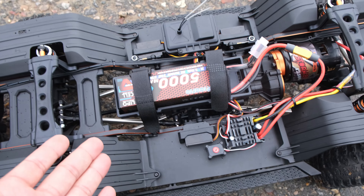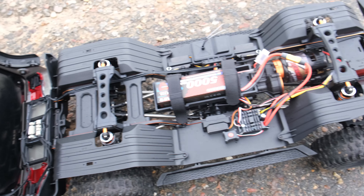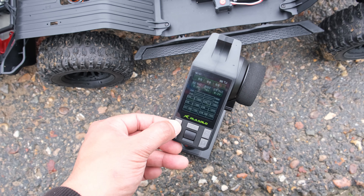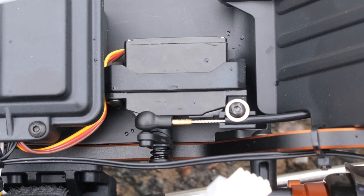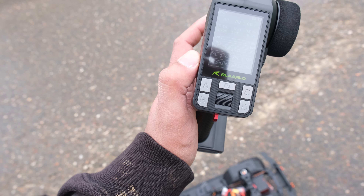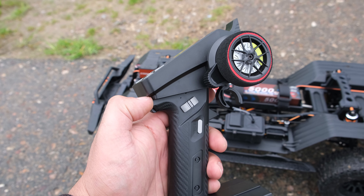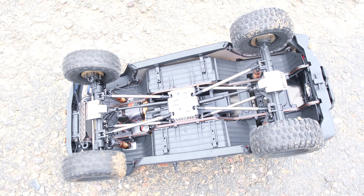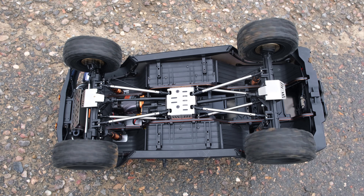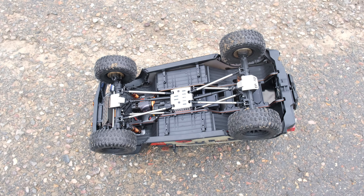This is where things start to get complicated because this thing has four servos which control the locking differentials, the two-wheel drive and four-wheel drive mode, and the speed settings. If we hit the A button on the transmitter that locks the front diff. The C button locks the rear diff. The B button controls the LED lights and I don't think the D button does anything. This button down on the side controls our two-wheel drive and four-wheel drive settings. So there we have front wheel drive selected only. Switching it back to the centre we have four-wheel drive, and all the way to the right gives us rear-wheel drive.